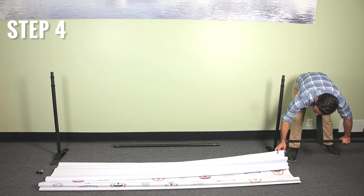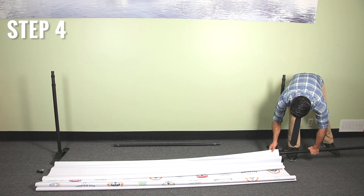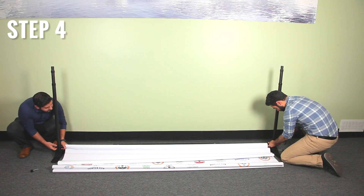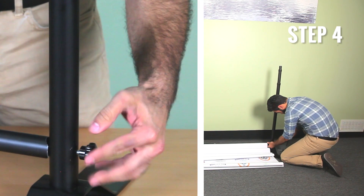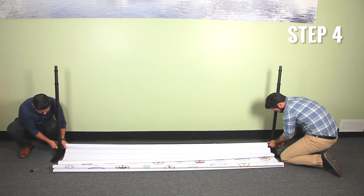Step 4. Slide the support pole into the pole pocket of the backdrop. Connect the support poles to both base poles using the screw knobs. Repeat this step for the top and bottom.